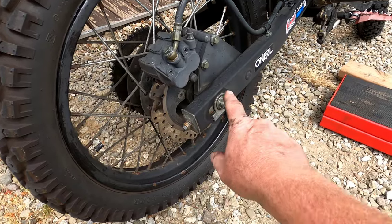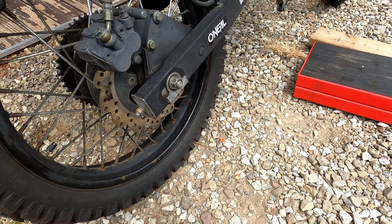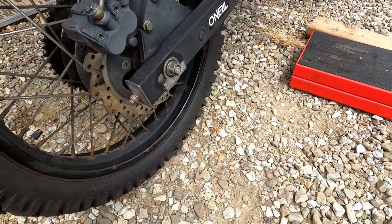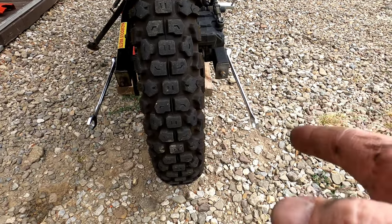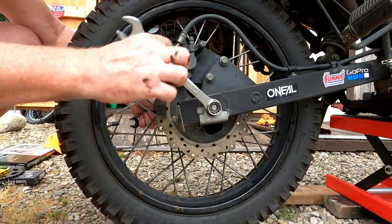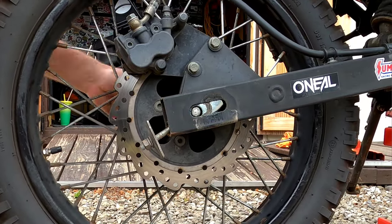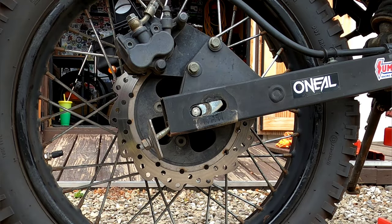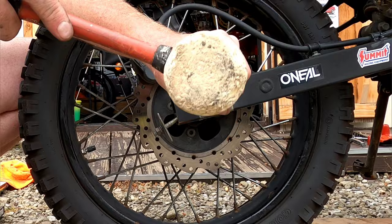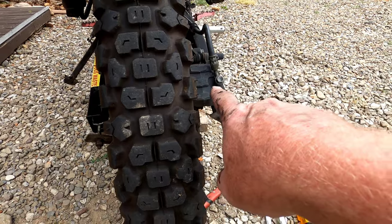Before putting it on the jack, I'm going to loosen some stuff up while it's still on the ground — a little easier that way. To pull the rear axle you need a 17-millimeter and a 19-millimeter wrench. Basically everything should just slide out as you're doing it — you might have to use a screwdriver to work it through, but just get that axle worked out through the other side.